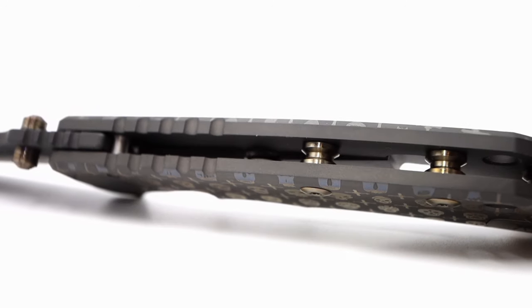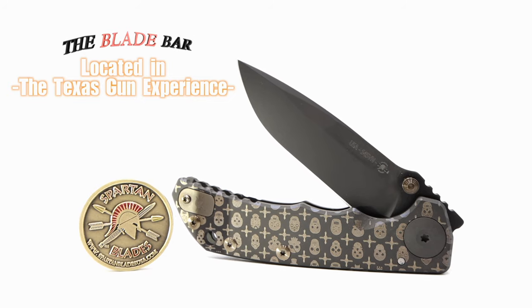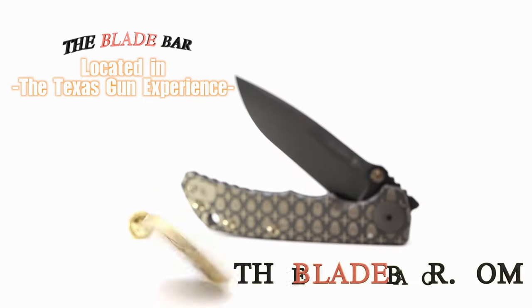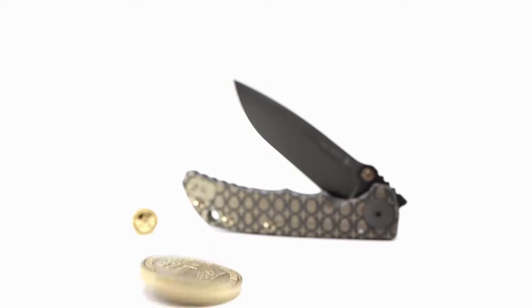Seeming to be sold out on mostly all internet stores, the Blade Bar has you covered. If you're looking for this SHF or any other available models and brands, please stop by the brick and mortar shop or visit thebladebar.com. And with that, I'm signing off from the Fuller Fanatic.